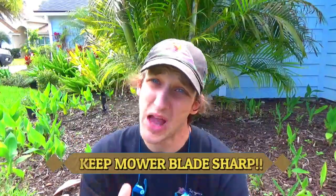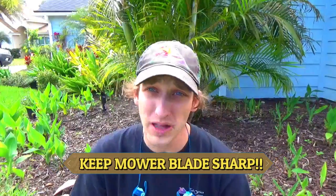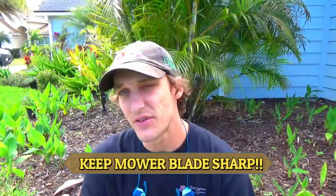A really important one: keep that mower blade sharp. Dull mower blades will leave an uneven cut, can leave a very brown look to the lawn, and invite pest and disease issues. Final tip: do not mow the lawn when it's wet — it'll give you an uneven cut and that brown look. Avoid mowing when wet.